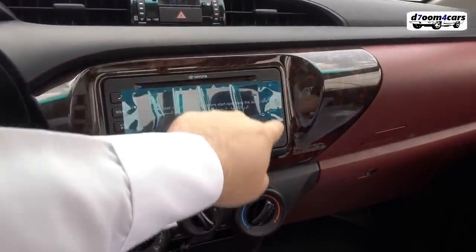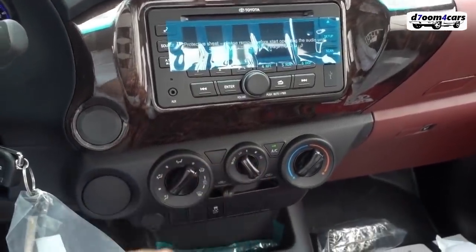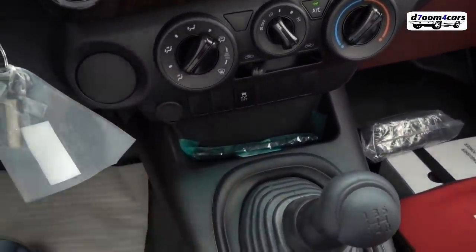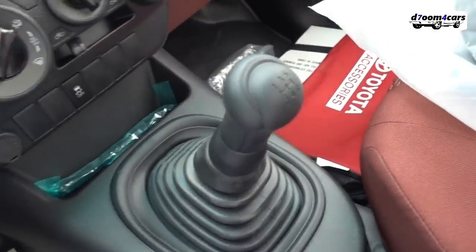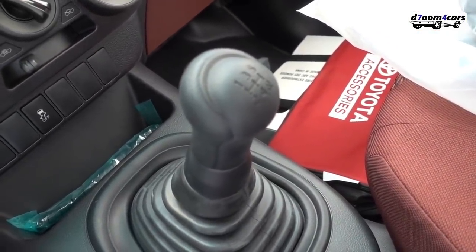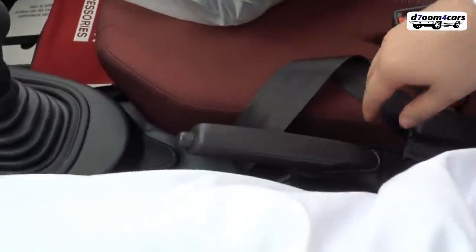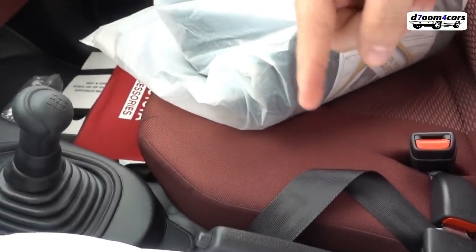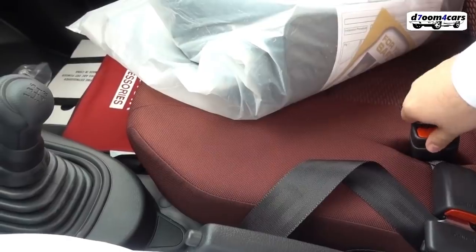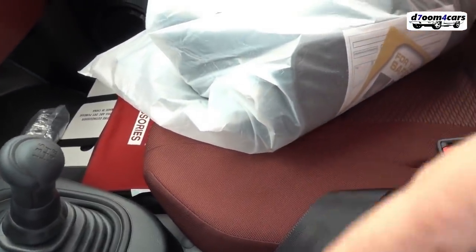The car has a CD player, USB port, AUX input, and the car's AC — it's manual, not electronic. We have a power outlet here, a traction control system, and this is the car's gear — 5-speed. Some double cab diesel trims come with 6-speed. The handbrake is here. I always have a note about this bench seat — it's placed for two people, but the problem is where does the second person sit comfortably.